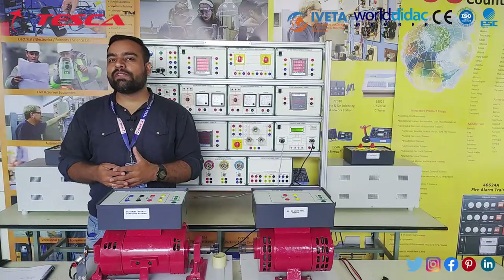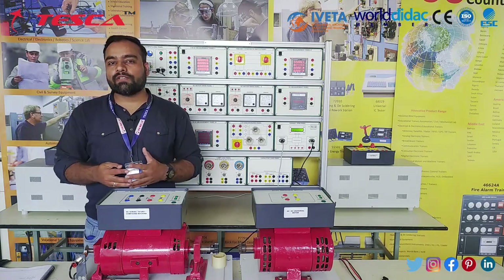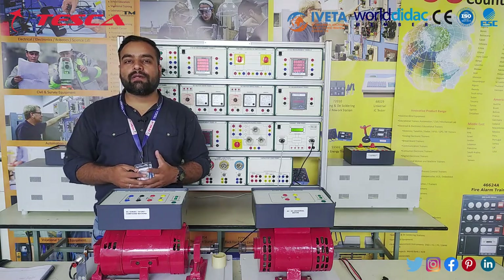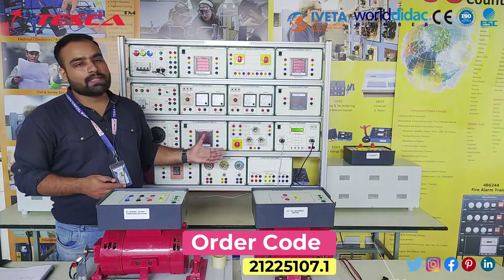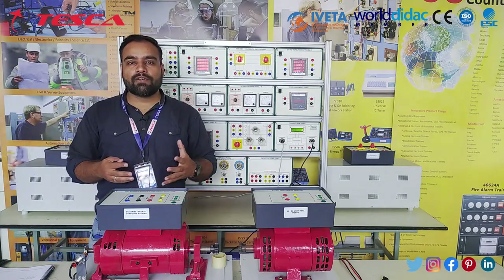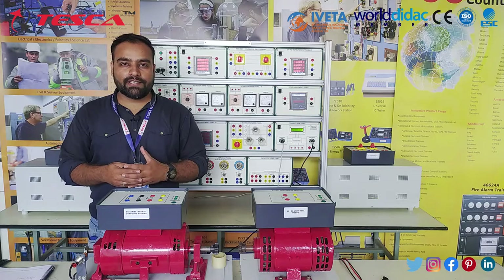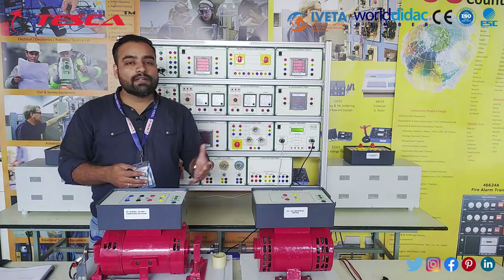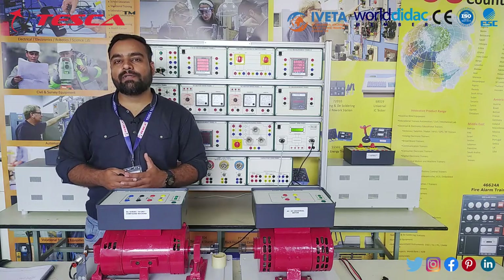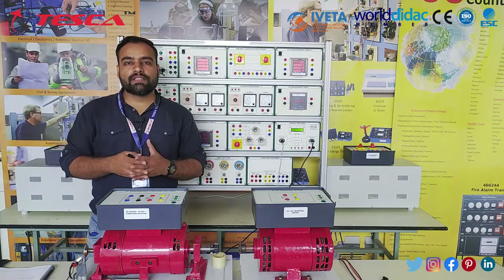Welcome back to Part 2 of the electrical machine trainer. In Part 1 we covered different experiments including the synchronized motor and alternator. If you haven't watched Part 1, visit our channel. In Part 2 we will see the basic experiments with the AC/DC universal motor and the three-phase induction motor, covering differences in motor operation and working. We'll start with the universal motor.